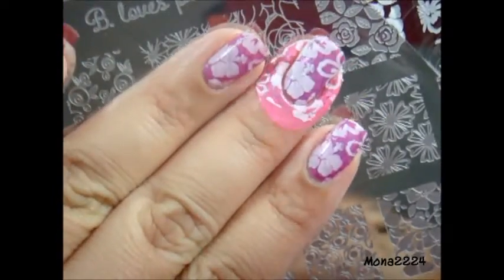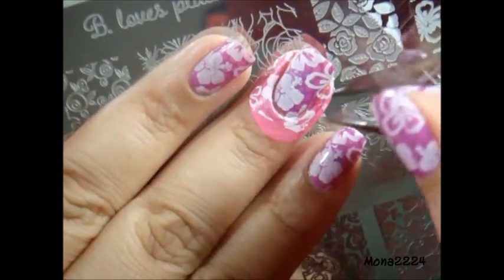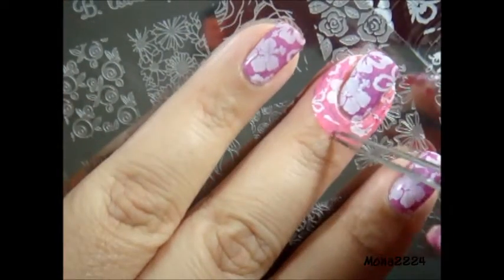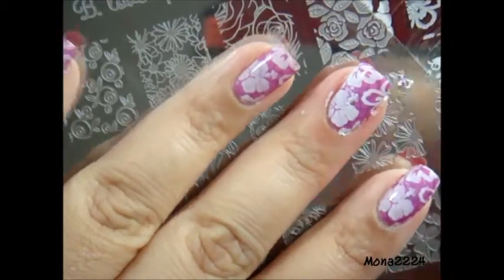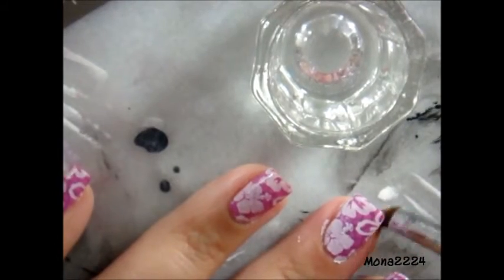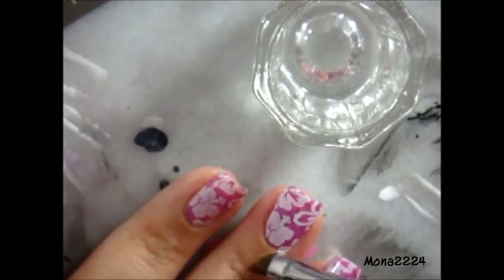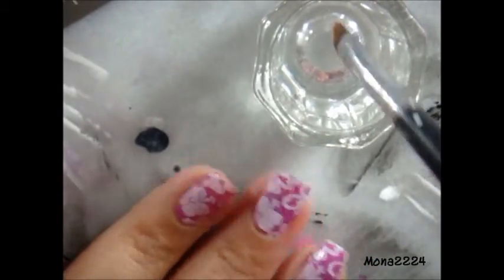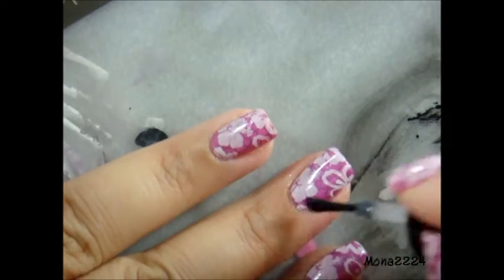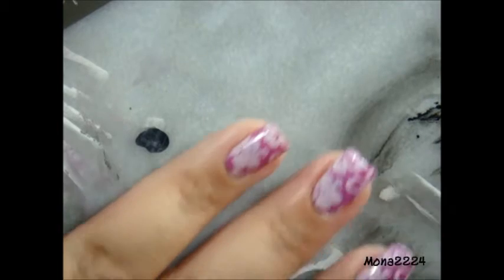I use Glisten & Glow liquid latex and I'm just removing it now and cleaning the area. I use HK Girl topcoat, and yeah, if you have any questions just let me know. I'm just going to let you see the end result, so yeah guys, bye!